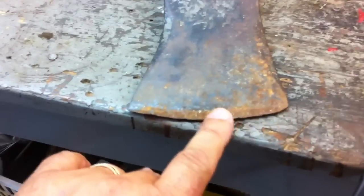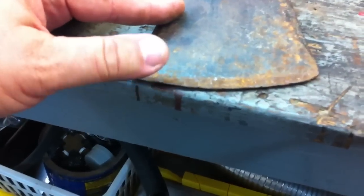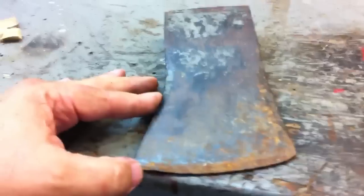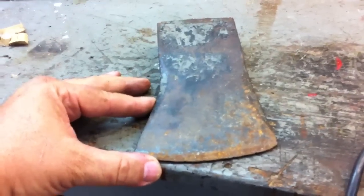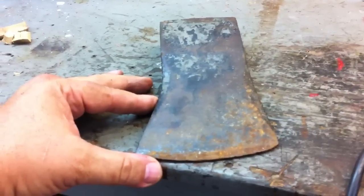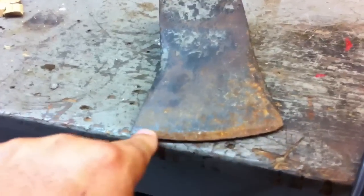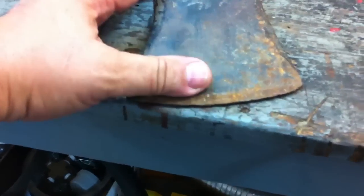I'm gonna have to put this on the grinder because the edge is so bad — it's got deep gouges and nicks that need drastic cleaning up. If you put an axe on a grinding wheel, be very careful about keeping it cool, because it could lose its temper and won't hold an edge for long. I'll have a bucket of water next to the grinder, grind a little, dunk it, cool it down, and repeat. When I get a workable edge, I'll take my brand new mill file and put a real nice chopping edge on there.